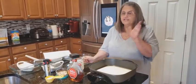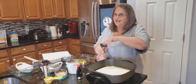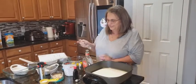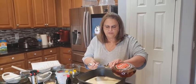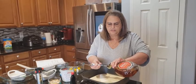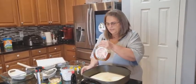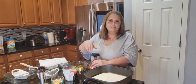Then you're going to get two tablespoons of amaretto — I love my amaretto. Let's get two tablespoons in here: one and two. Then you're going to get one teaspoon of almond extract.